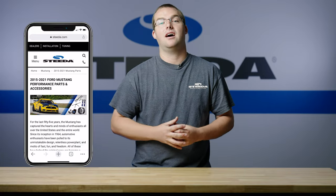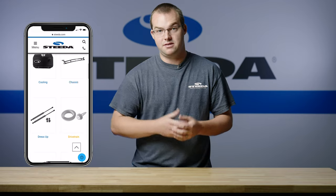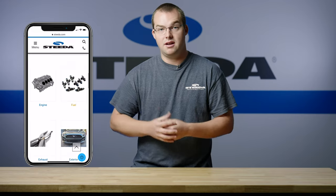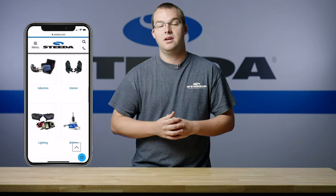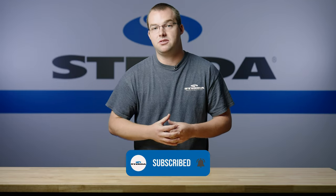That about wraps things up. Please comment below and let us know what you think the best bang for your buck S550 Mustang is. When you do get that S550 Mustang, don't forget Steeda.com is the place to be for Mustang parts for your S550 or 1979 to current, as well as other Ford vehicles. Go ahead and hit that like, subscribe, and that notification bell so you get notified next time a Steeda video drops. And don't forget the most important thing — speed matters.